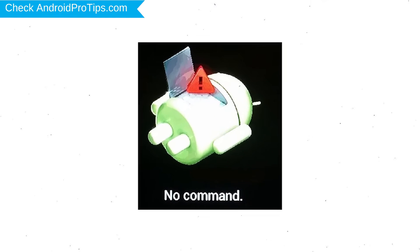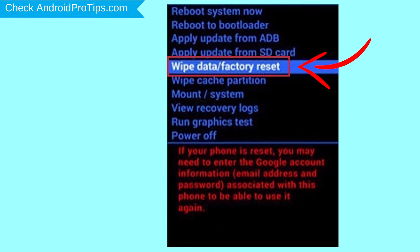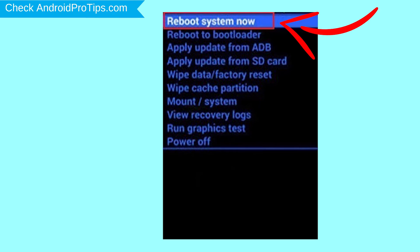Afterward, you will see the Android logo. Then, while holding down the power button, press and release the volume up button. Navigate with the volume buttons to select the wipe data and factory reset option and press the power button. Next, select the yes option. Finally, select the reboot system now option.